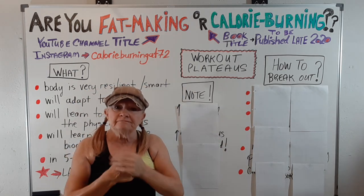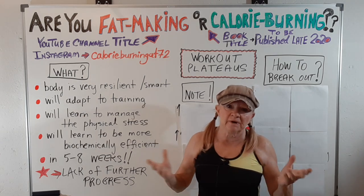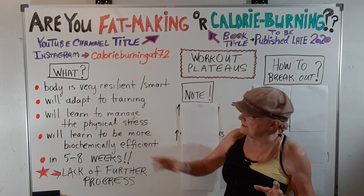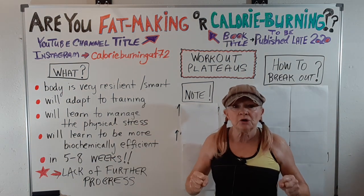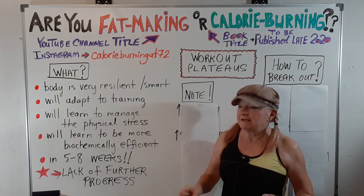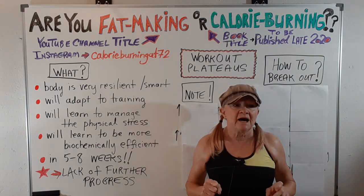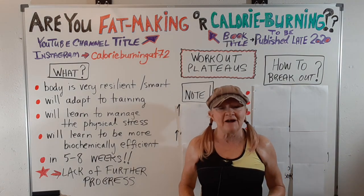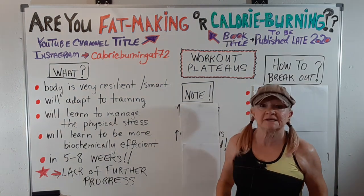A workout plateau — frustrating, right? What is a workout plateau? Well, it's your body giving you a message. Your body is very smart, very resilient, and no matter what you do in training, if you don't change it, it's going to adapt. It's going to learn to manage whatever stress you put on it and become more biochemically efficient. Your body always seeks a path of least resistance. It's going to do this in five to eight weeks — that's pretty fast — so you're going to have a lack of further progress, and it's frustrating.